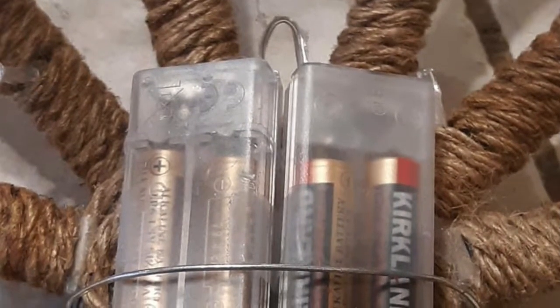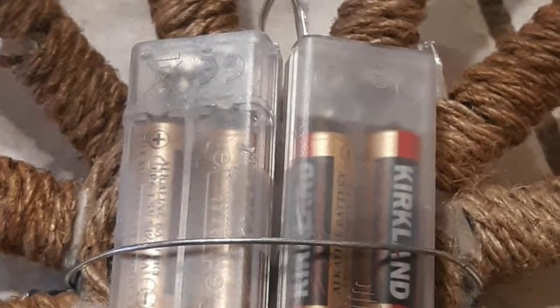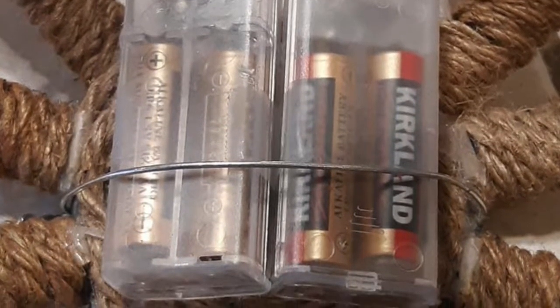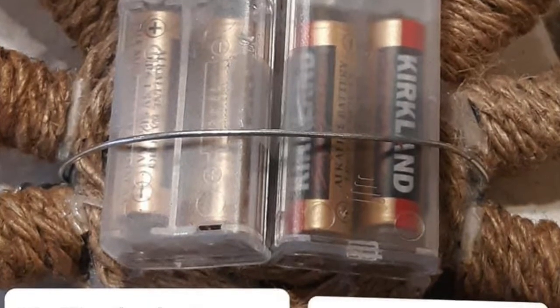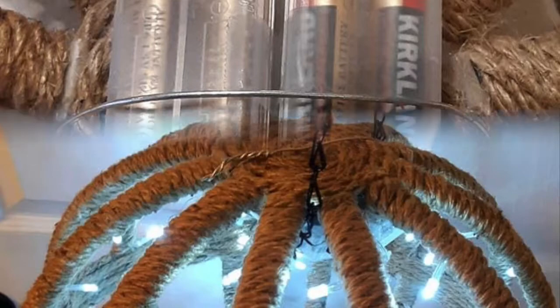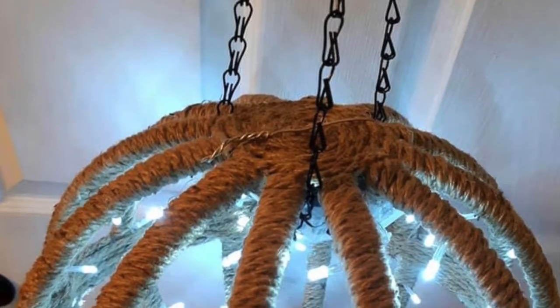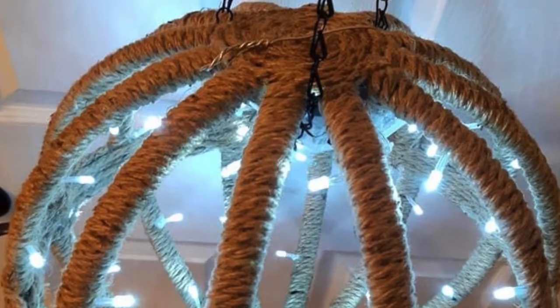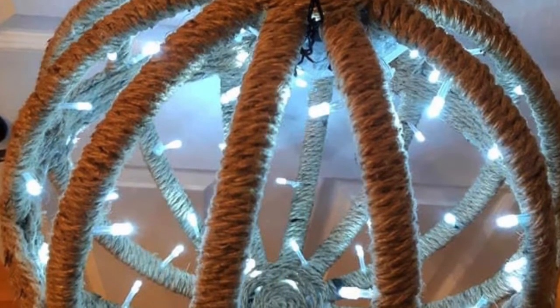Be sure to secure the battery packs at the top so they're not shown and not moving around. I used a wire here but you can also use a zip tie — whatever you have. Once you have that complete, reattach the plant holder wire holder and you are complete!